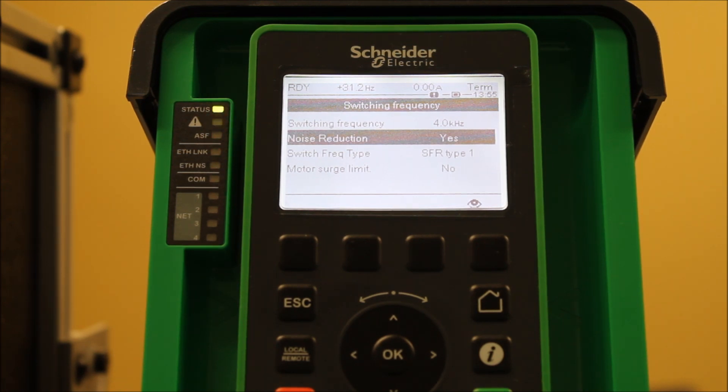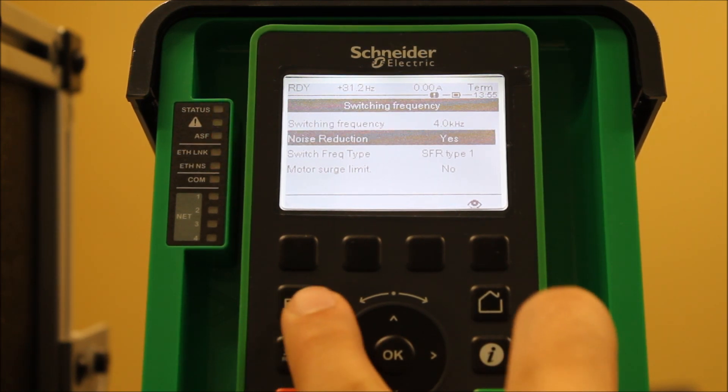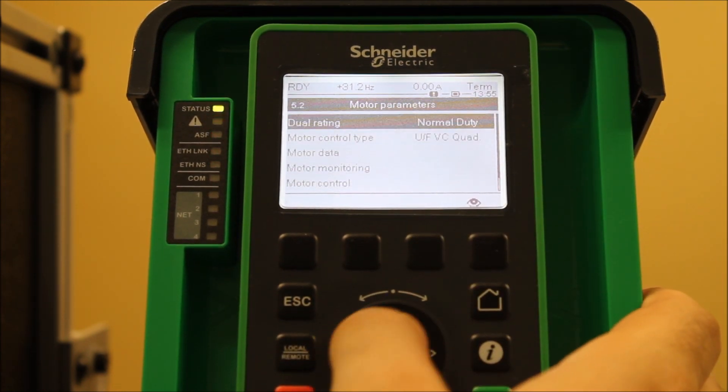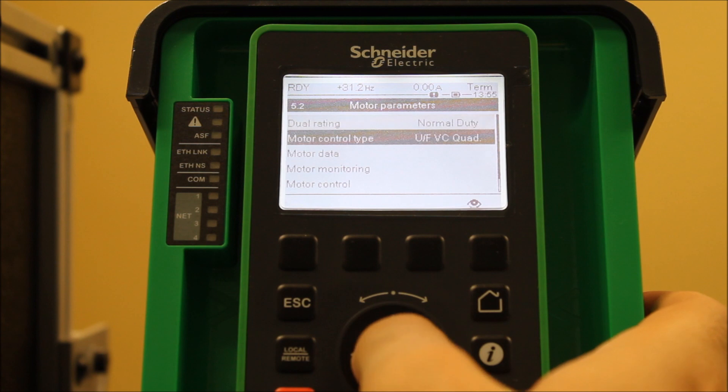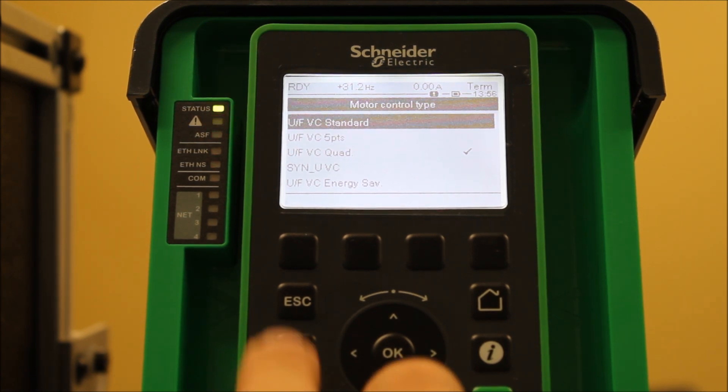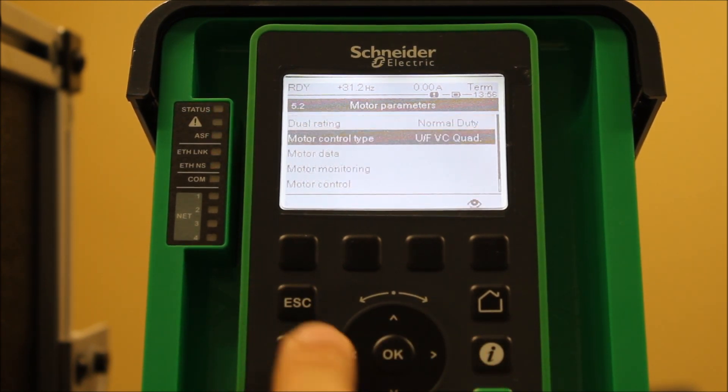In some rare cases, you can even adjust your motor control type if it's applicable — it's all right here on the 630 and 930 drives. You don't want to change it just because you want to, since some applications require specific torque control. You want to keep it as standard, or on the 930 just leave it as default. This is something I would try as a last resort if your application allows it.